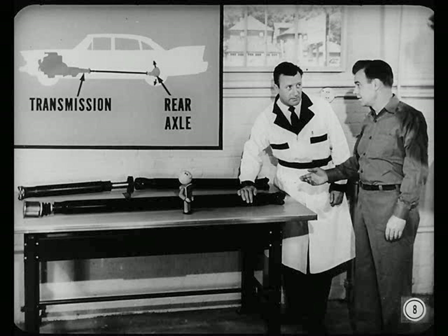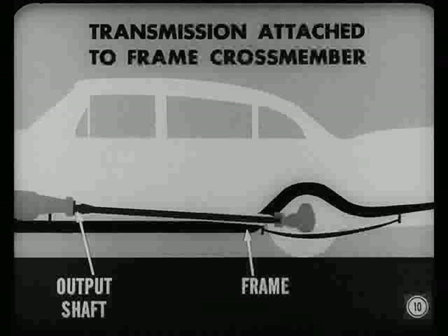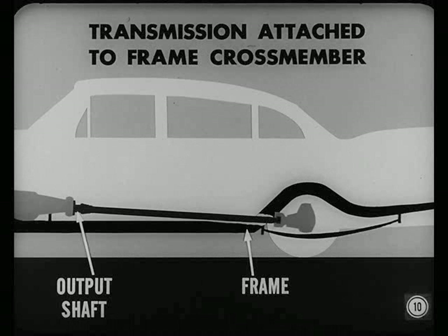They just tie the transmission and rear axle together so engine driving power gets to the rear wheels, don't they? Well, the prop shaft is the main link, but the universal joints are the parts that make it possible to connect two shafts in different planes. Power, then, is transmitted through an angle. The transmission is attached to the frame crossmember, so the transmission output shaft won't change in relation to the frame.